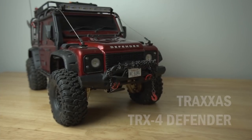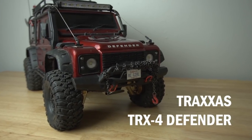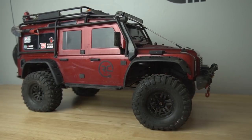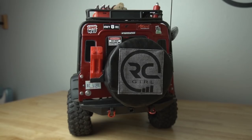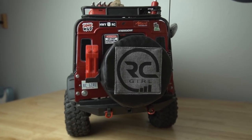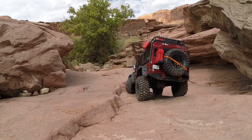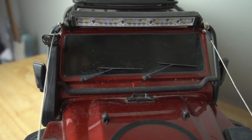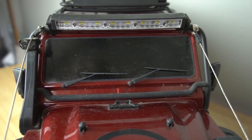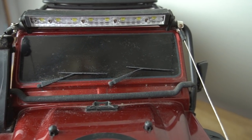Next I have the Traxxas TRX4 Land Rover Defender. This was my very first RC crawler ever — I got it from RC Mart, which was actually one of the first companies that reached out to me to do a sponsorship. This also has probably the most miles of any of my RC cars. I've taken it to Moab, taken it to Mammoth, lots of different places — it holds a special place in my heart. I have a bunch of Night Custom scale details like these 3D printed windshield wipers, door handles, hood vents, and hinges.